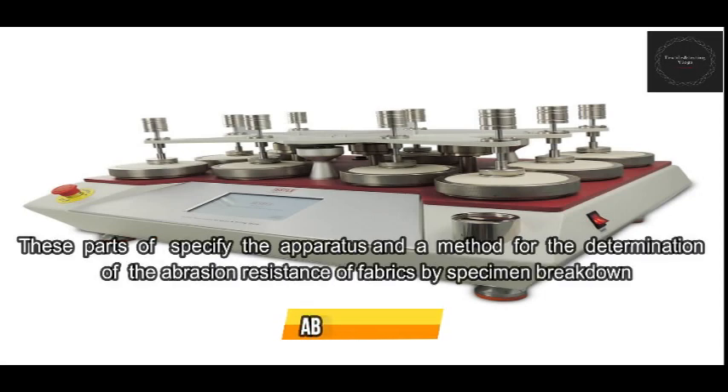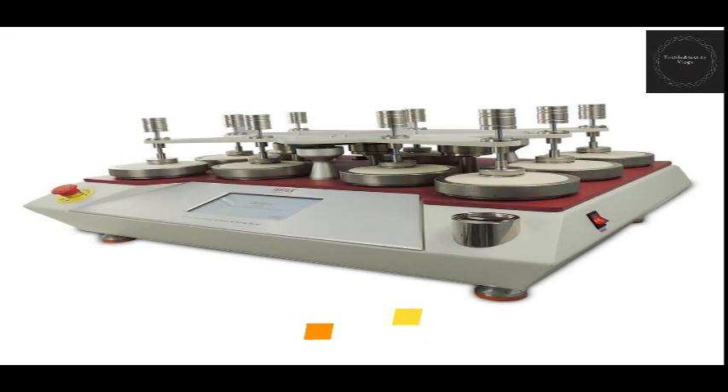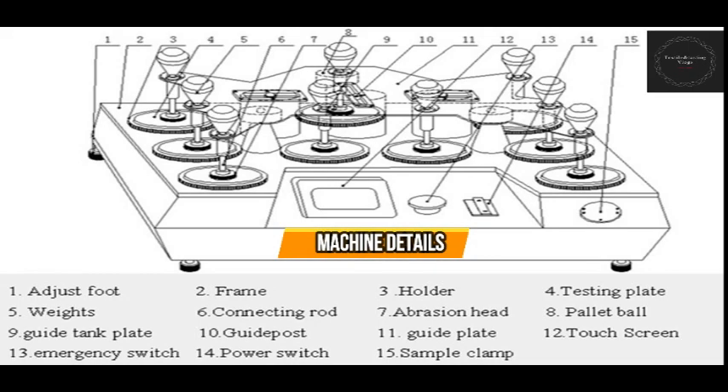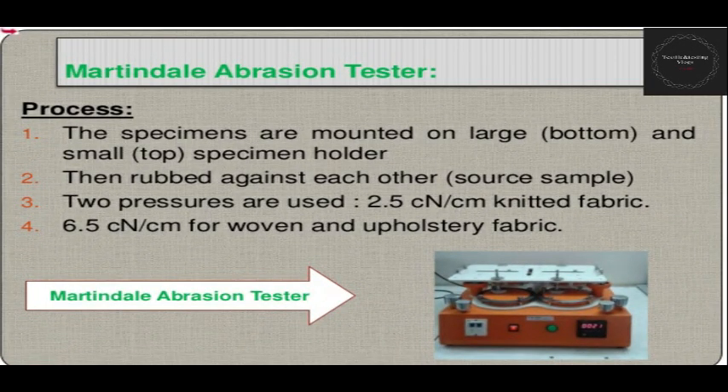This part specifies apparatus and method for the determination of the abrasion resistance of fabric by specimen vector. This is an abrasion cutter, and these are machine details for Martindale abrasion. Specimens are mounted on a large bottom and small top specimen holder, then recognized as source samples. Two pressures are used: 2.5 centimeters for fabric and 6.5 centimeters for open fabric.